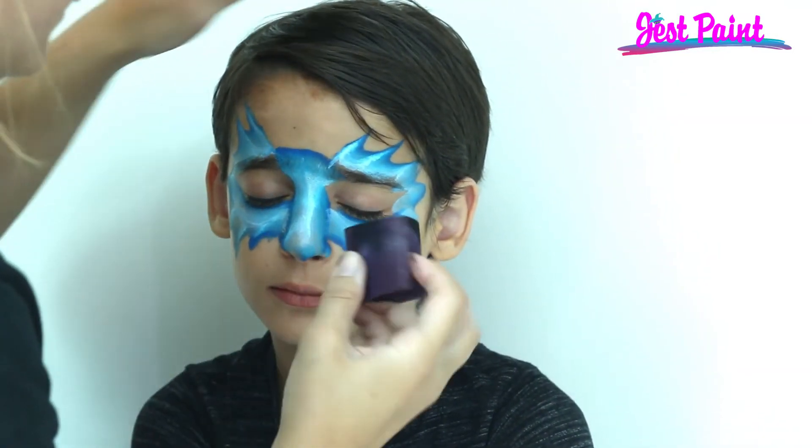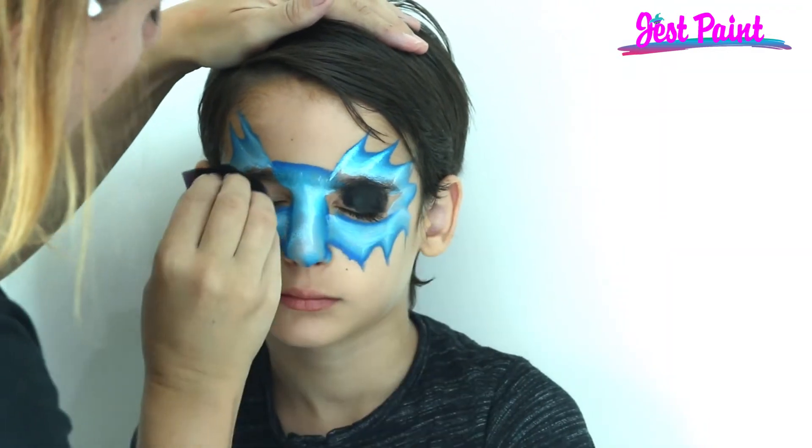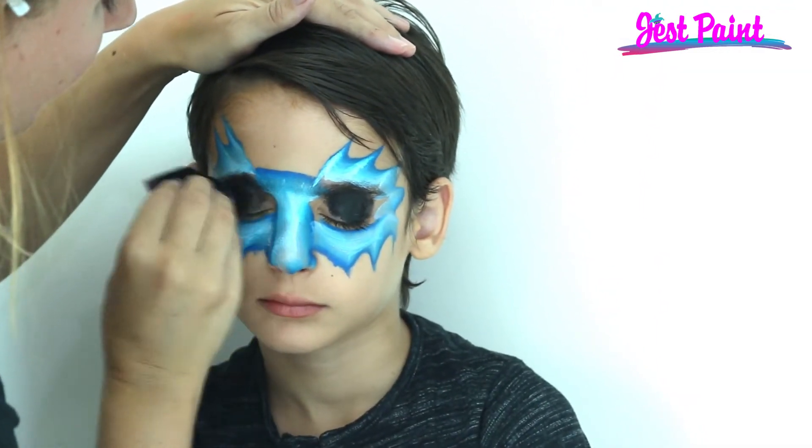If you want to make him a little scary, close your eye — good. You can paint a red or yellow eye up there. For the finishing touch, I'm just gonna give him some nostrils and a couple of spikes.